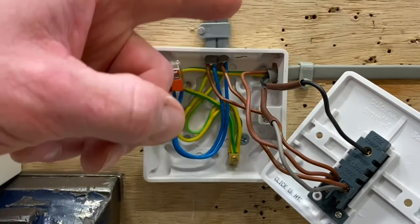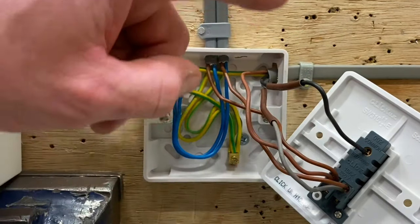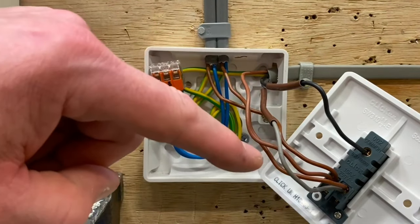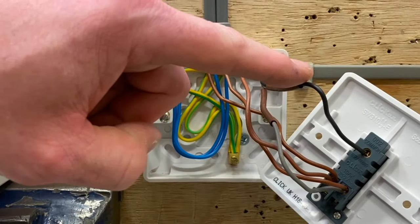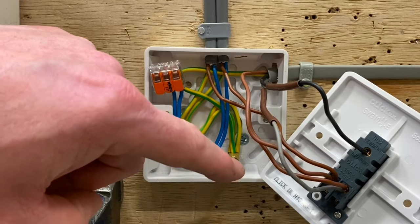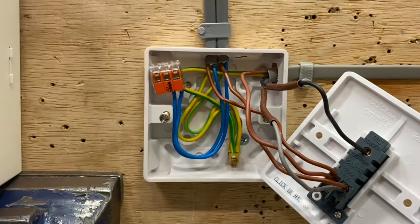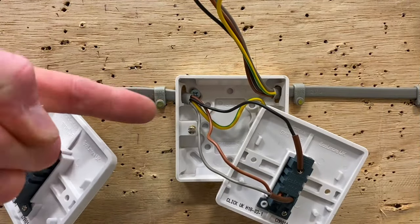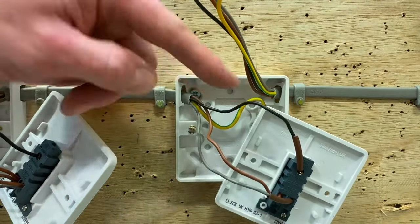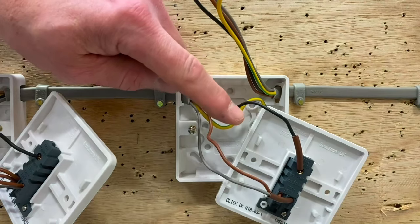We introduced a three-core cable to our second switch to make it two-way. The only crucial conductor was to make sure the black one goes into the common terminal. We're left with a brown conductor and a gray conductor identified with brown sleeving, going into L1 and L2 — it doesn't matter which way around. So the only crucial one for three-core was black into common. All CPCs are connected into the back of the insulated box onto the earth terminal, in case the back box or front plate are metal and become an exposed conductive part.